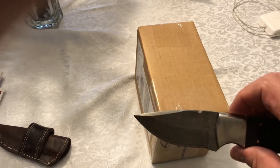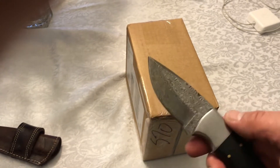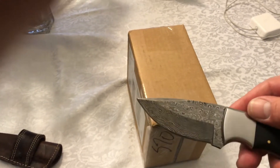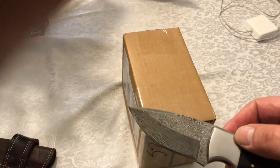Opening the box up using a knife — it's probably a little bit of overkill, but I like it. Any excuse to use this Damascus steel blade, a gift from a friend. Beautiful knife — usually I pull it out when I'm eating steak.